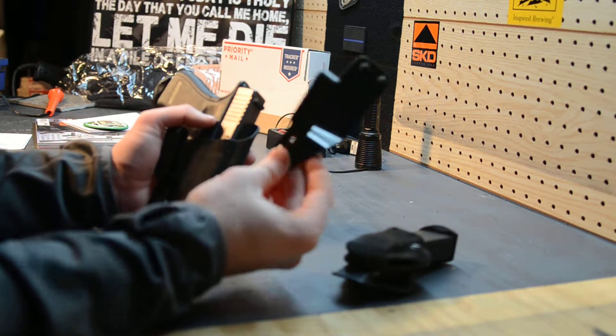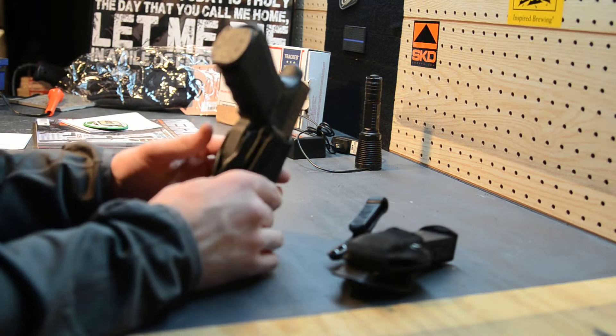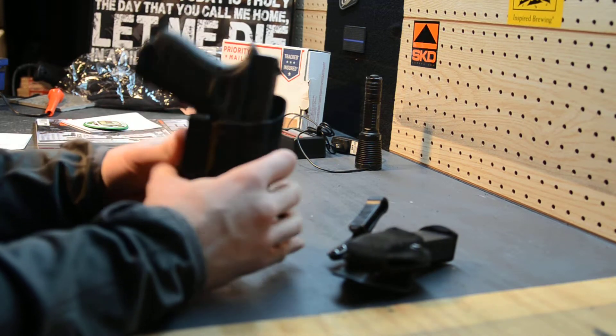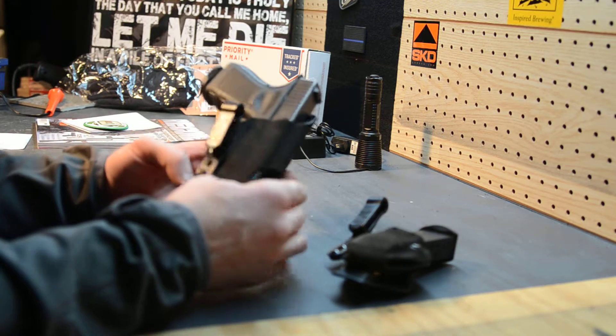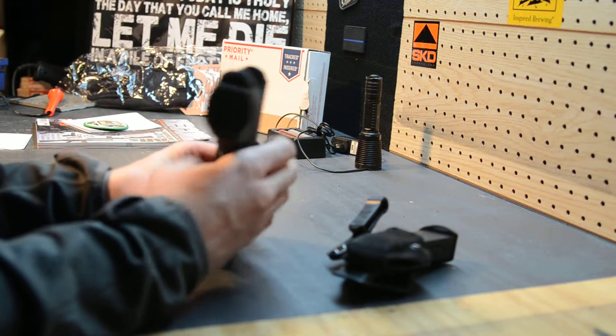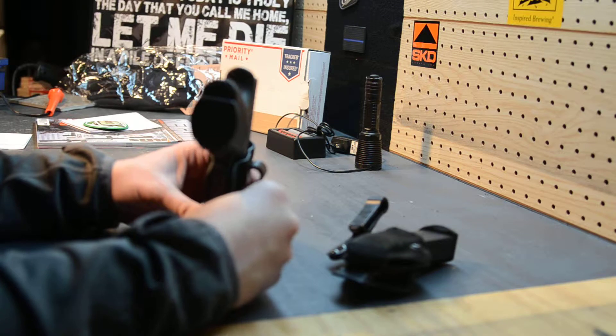He said, 'Rip your mag caddy off and go down to only one of the Incog clips.' Pretty cool idea. I worried about the retention and how solidly it would hold, but I've been running it this way for about two months and I absolutely love it. It gives it a little bit of flex, and when it sits on your belt it rotates just a little bit, so if you sit down it gives that little bit of extra movement.